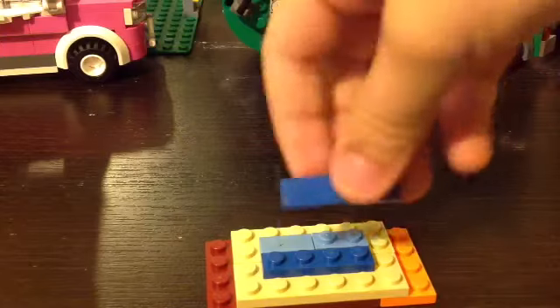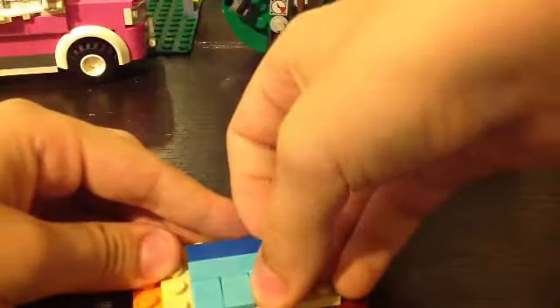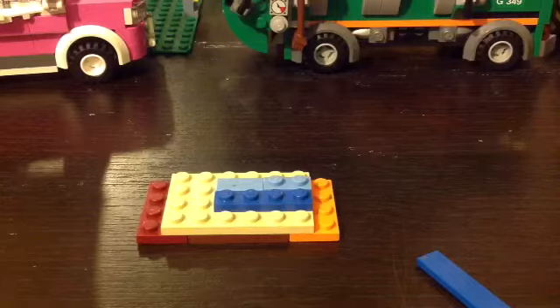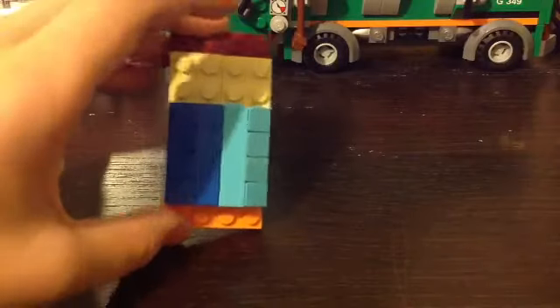Next, place some tiles like that and then use these cheese slopes in the same color as the tiles for the blanket. Actually, sorry — I placed this wrong. Put the tiles like this and then place them like that, and then add the cheese slopes for the blanket. You probably don't have 8 cheese slopes in the same color, so do what I did: use two similar colors and divide the blanket into two halves. It looks nice.